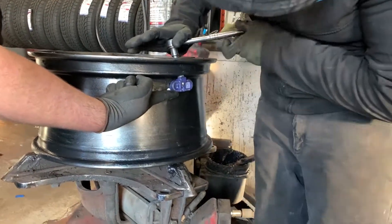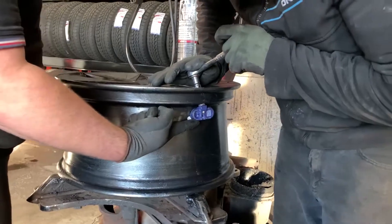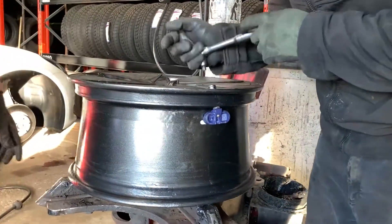There you go — that's the new TPMS. This is the Bluetooth TPMS, and that's how you install them.